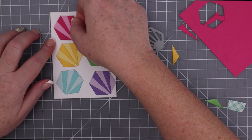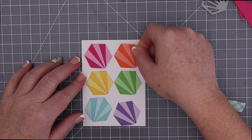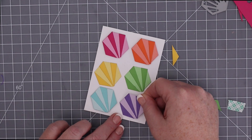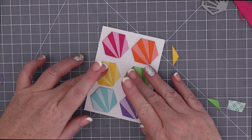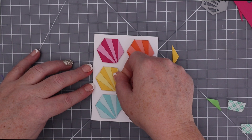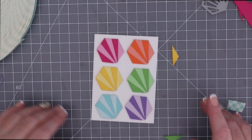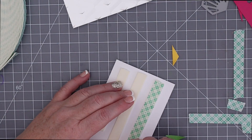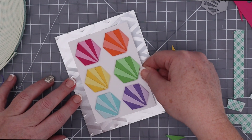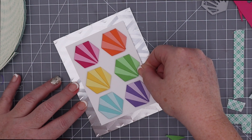Next, I popped up the hexagons on foam tape. I started with the top two hexagons, then placed the bottom two, trying to maintain a similar margin on the top, bottom, and sides. Once the top and bottom are done, you can more easily place the two central hexagons and space them out evenly between the top and the bottom. Then flip the panel over and place a few strips of foam tape on the back to pop up the whole panel on top of the silver embossed background. This is geometric heaven to me.